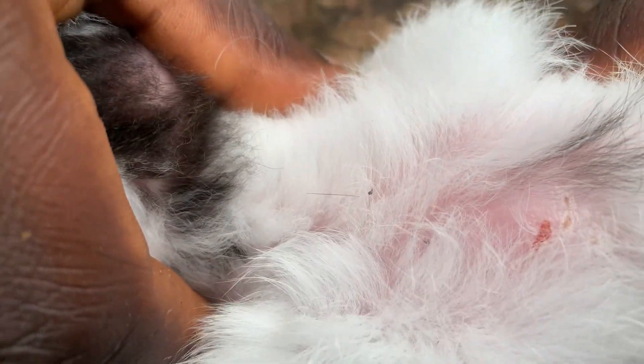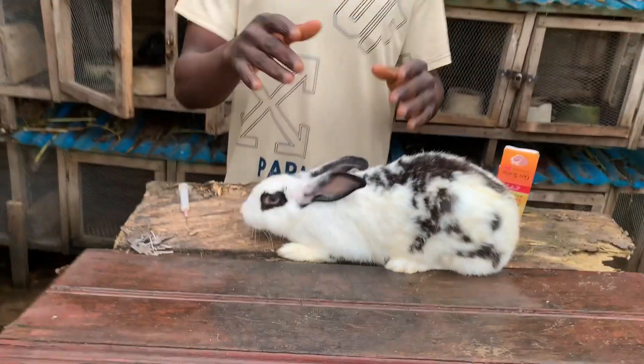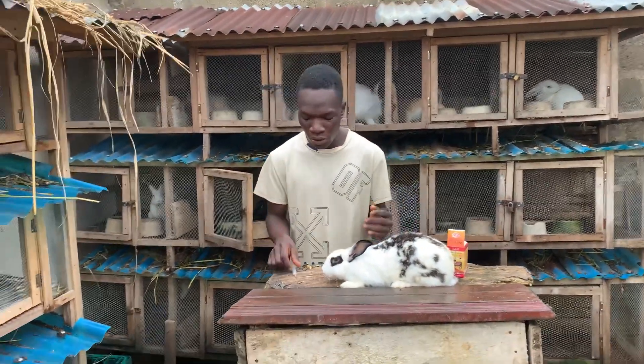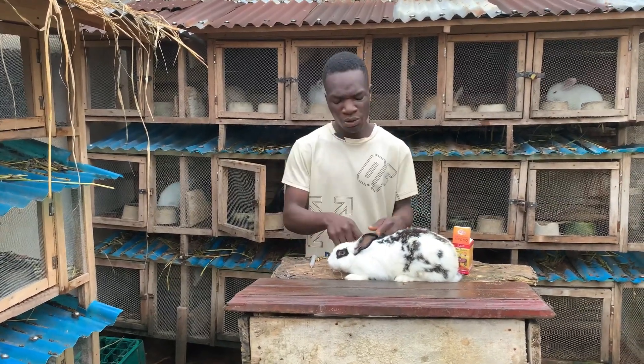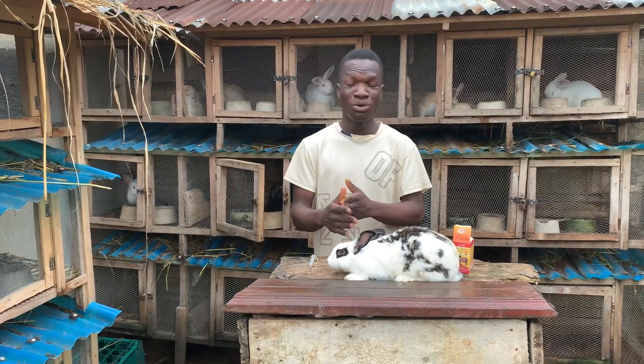I want to be using antibiotics because the kids have been with her for about six weeks. Although she's very healthy, I noticed this morning when she was trying to reach out to her feed that she had a wound. That's why you need to be very observant with your rabbits.